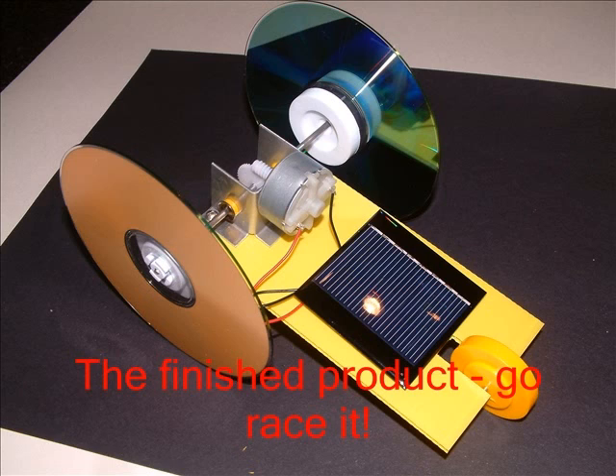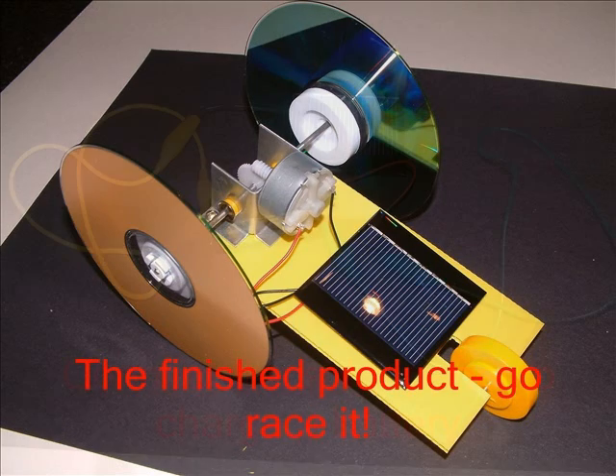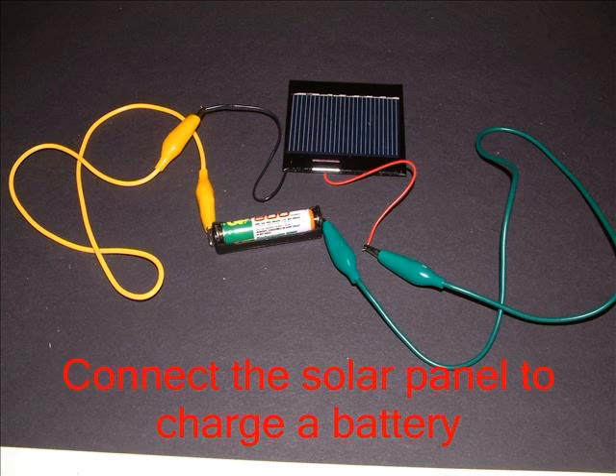Now it's time to race it. If you can't wait for bright sunshine, use a powerful lamp indoors. Sometimes the gears stick at first — lift it and turn the worm while shining the light on it. What will you do if it goes backwards? You could experiment by taking the rechargeable battery from the previous kit, charging it up using the solar panel, then connecting that battery to the motor on the car — that way you wouldn't need the sun to drive it.